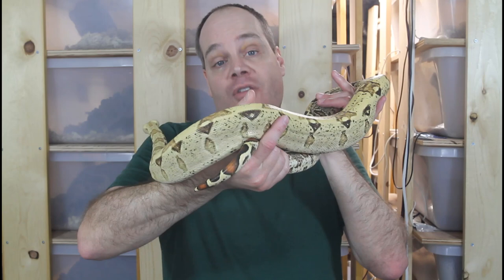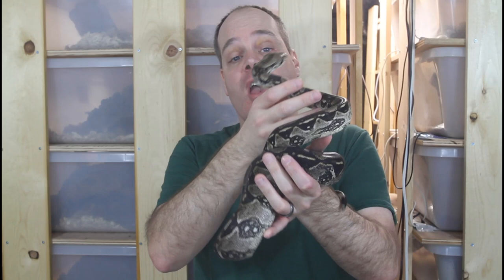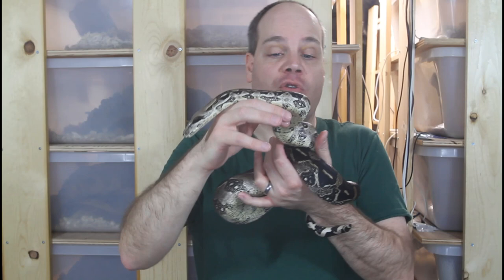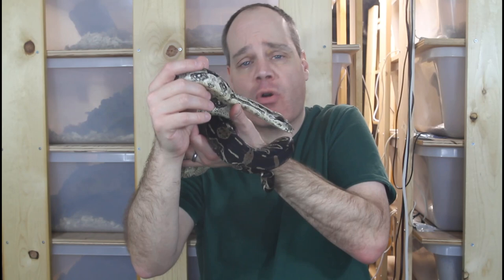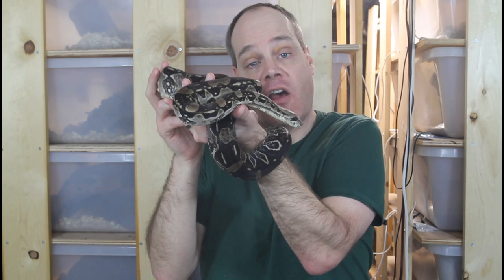I thought I'd grab another boa that I would consider puppy dog tame — this is my anerythristic Paraguana peninsula boa from Venezuela. When I take him out, he just kind of hangs out, not trying to get away, not acting aggressively at all. If I wanted to keep him out for half an hour or an hour, he'd probably just hang out and provide some companionship — a beautiful snake to look at. He's another one I get out a lot when non-snake-keeping friends come over and want to see a snake.